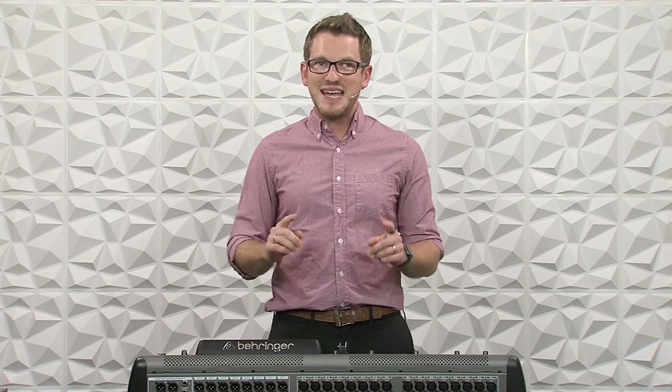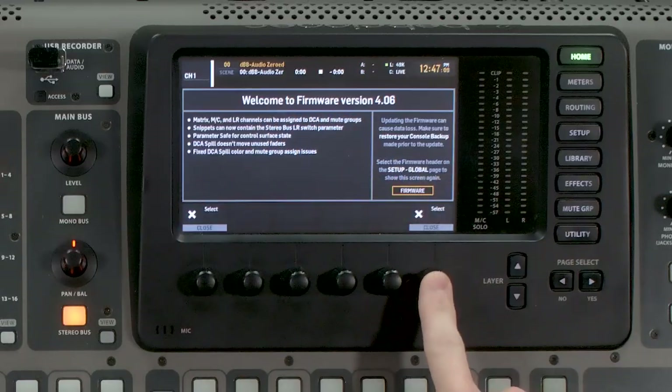Once the firmware update is complete, the console will reboot and then pop up with this new welcome to the firmware screen. Do not do this on a Sunday morning. Do not do this on an event date. Make sure that you have multiple days of time between the day that you update your console and your next event, just in case something goes wrong in the firmware update — it will give you enough time to be able to recover everything. Once we're done reading this, we can go ahead and press Close.